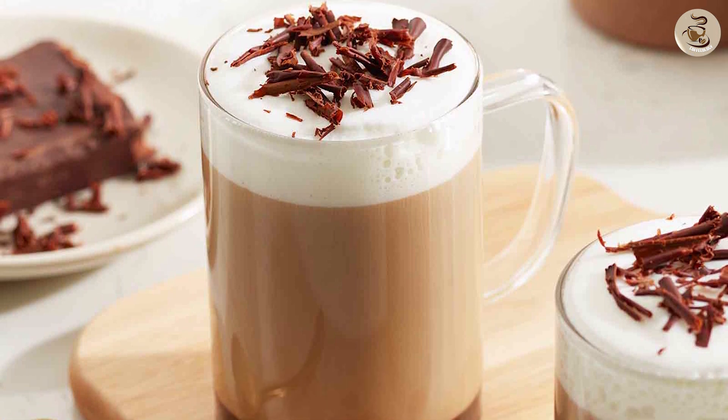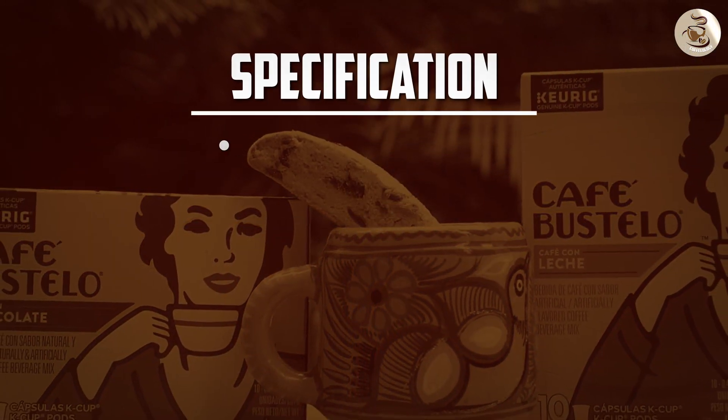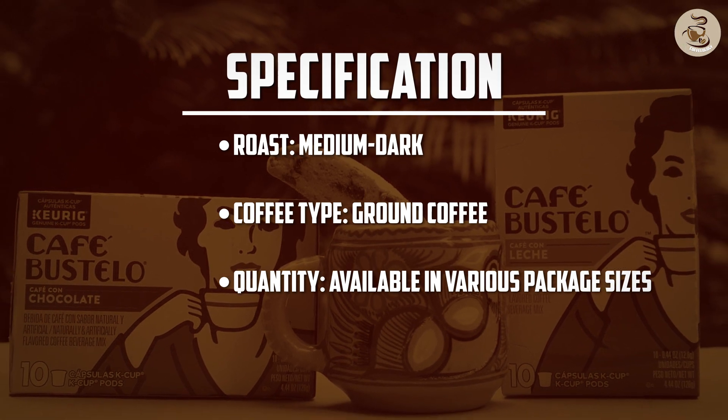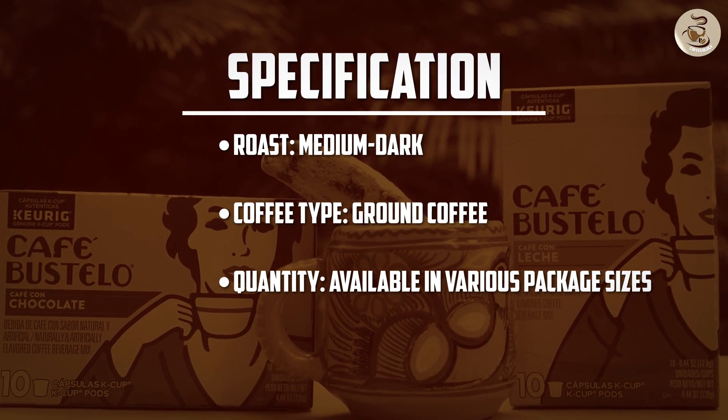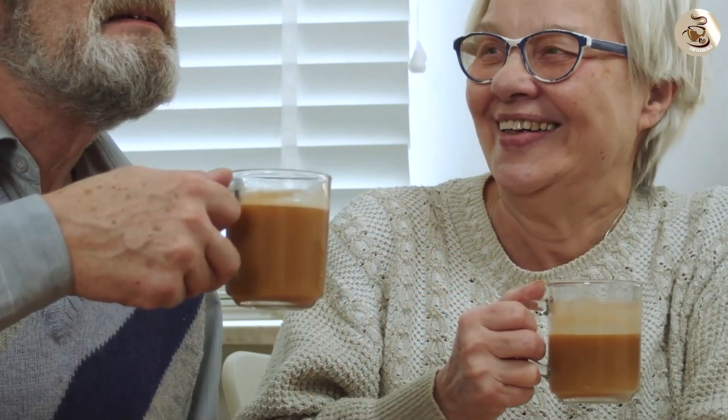We hope this overview has given you a better understanding of what to expect from these K-cups. If you enjoyed this video, don't forget to like, subscribe, and share it with your fellow coffee enthusiasts. We'd love to hear your thoughts and experiences with Café Bustelo Café Con Leche K-cups in the comments below. Until next time, may every cup of coffee bring you joy and warmth. Cheers!